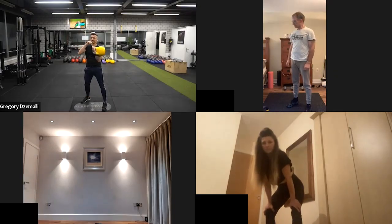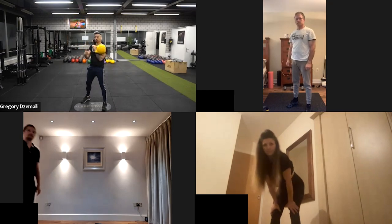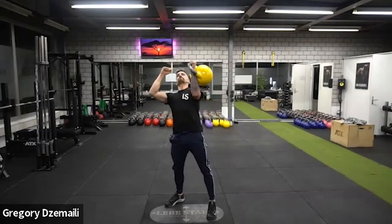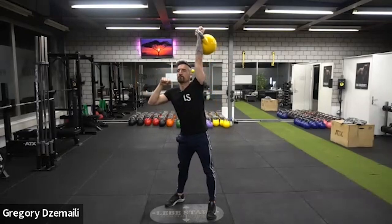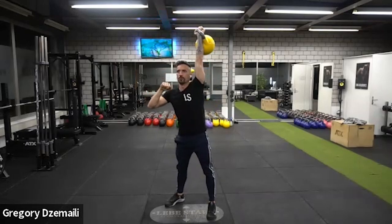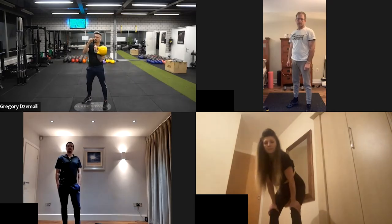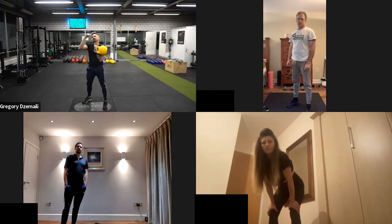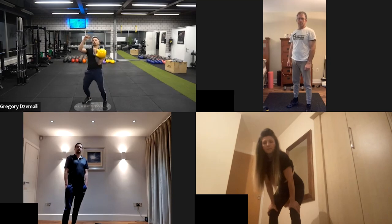From this position, we go into the last exercise: the press. We already have a strong and stable position. We do four reps of these. If you're using a heavier kettlebell, you can do a push press — if you need a little power from the legs, use them. So that's eight deadlifts, six rack squats, and four presses.